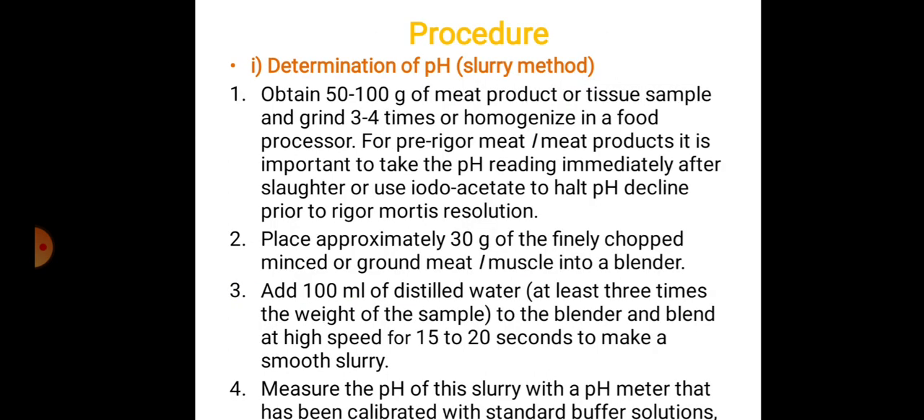For the slurry method: obtain 50 to 100 grams of meat product or tissue sample and grind 3 to 4 times, or homogenize in a food processor. For pre-rigor meat or meat product, it is important to take the pH immediately after slaughter, or use Iodo-Acetate to halt pH decline prior to rigor mortis resolution. Place approximately 30 grams of the finely chopped, minced, or ground meat into a blender and add 100 ml of distilled water.